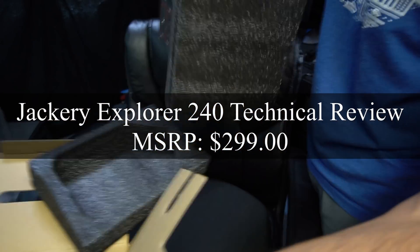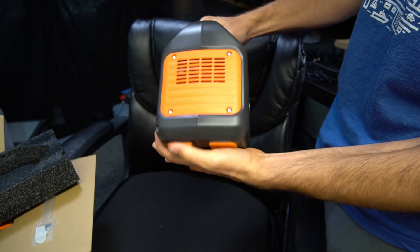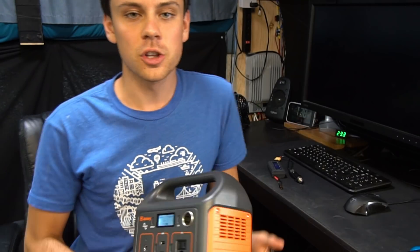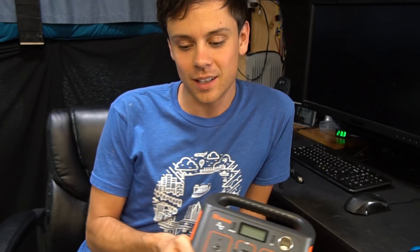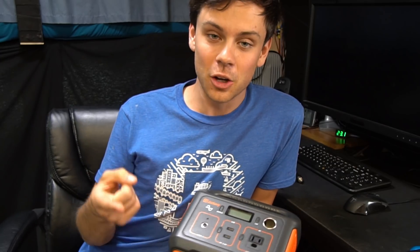All right, here we go — moment of truth. Oh, this is adorable, look at this little thing, it's so tiny. I'm Will Prowse. Usually I like to review things because I can tell you how bad they are, but this product is actually really good. I did a load test, a charge efficiency test, and all sorts of other things.